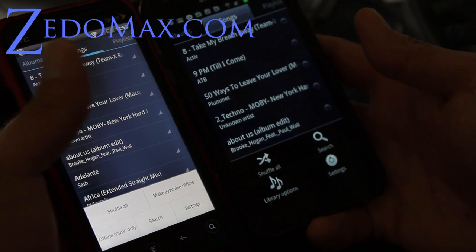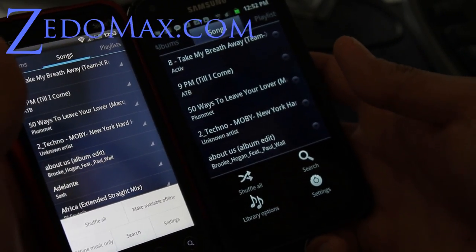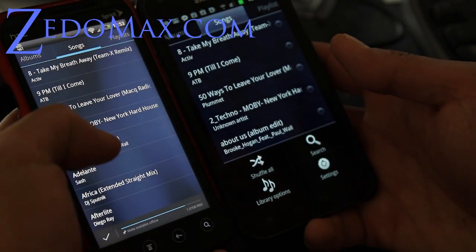But both have a — you know — you can put your music, make it available offline. You can choose different ones that you want.